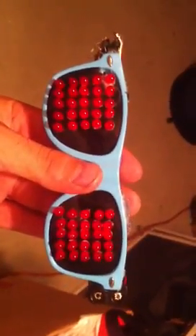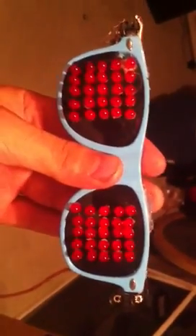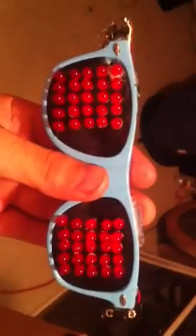Hey guys, so here's the finished product of the LED glasses. These don't look that great, but I'm probably gonna make another pair — it'll probably look a little bit cleaner than this. Let's go check out what they actually do.